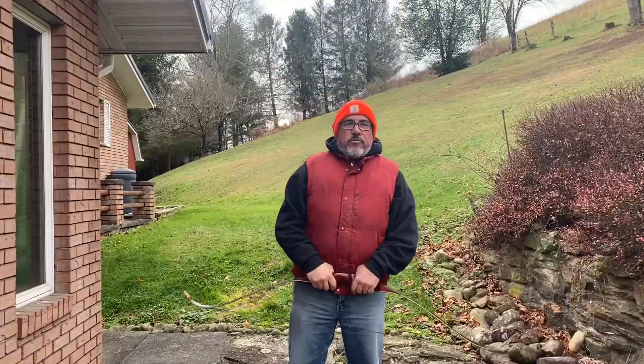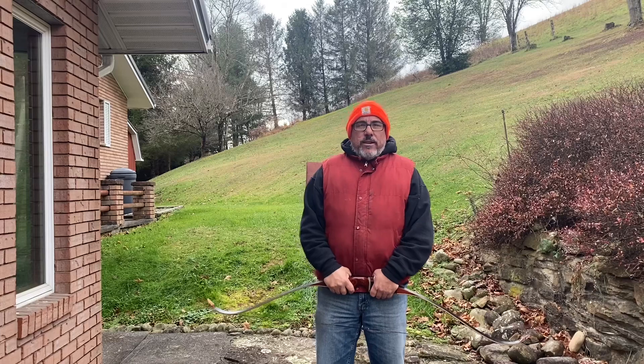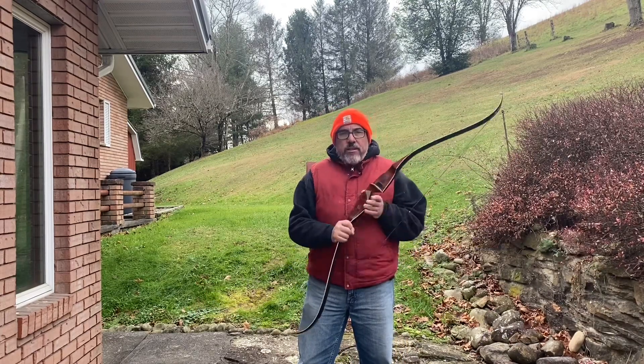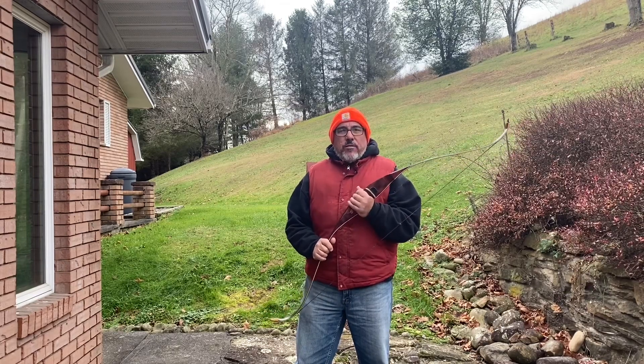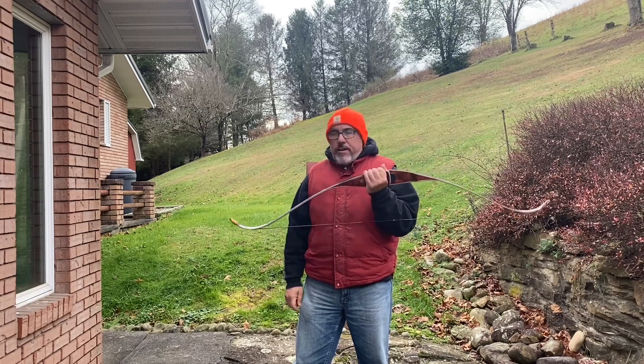Hello and welcome back to Cuttrell's Hunting and Trapping Outdoors. This is going to be a little bit different video here today. I actually have my recurve bow out here and I'm going to shoot it a little bit today and show you what I picked up here.